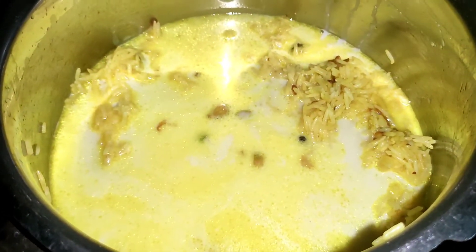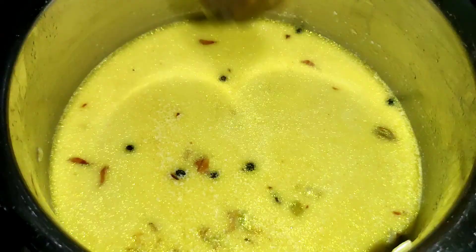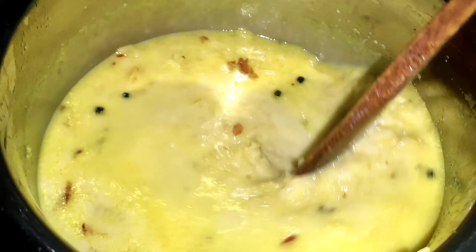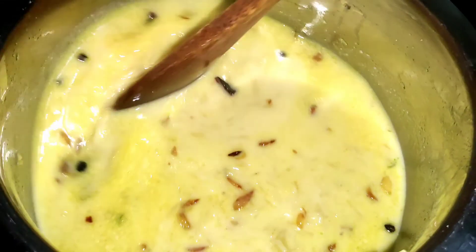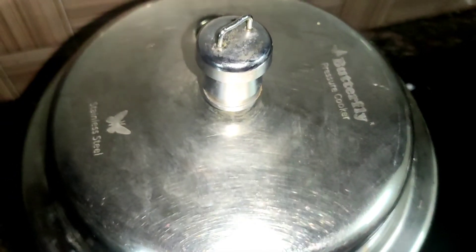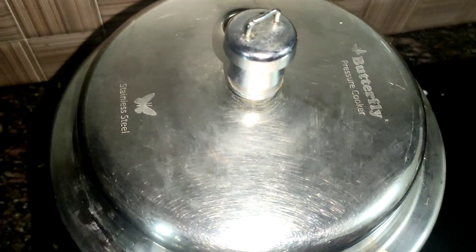I am going to put in a cup of basmati rice. These are the seeds in the rice. We are going to cook the rice with a flame. I will cook the rice.